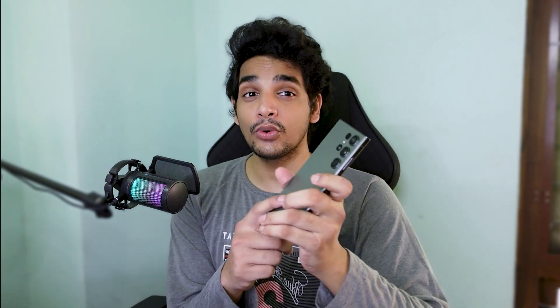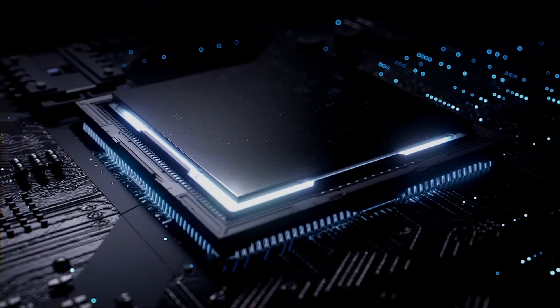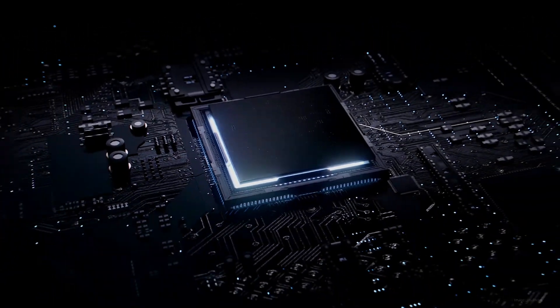Mainly for gamers, there is a vapor cooling chamber which is 2.7 times larger than the S22, which is the previous generation. That gives no heat, no FPS drops, and better performance.